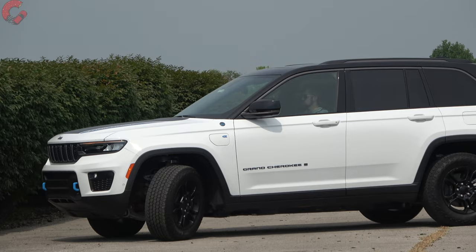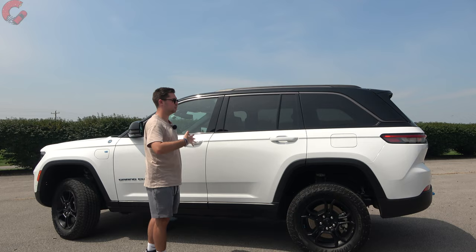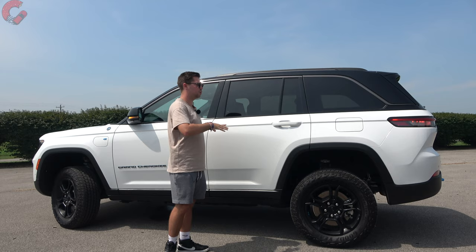The mirrors have a gloss black finish, LED turn signal indicator, and all the features you'd expect on the Trailhawk: auto-dim, blind spot monitoring, power folding, and heating. This is the two-row version of the Grand Cherokee — its overall length is 193.5 inches, making it about a foot shorter than the three-row Grand Cherokee L model, which puts it right in line with segment expectations.